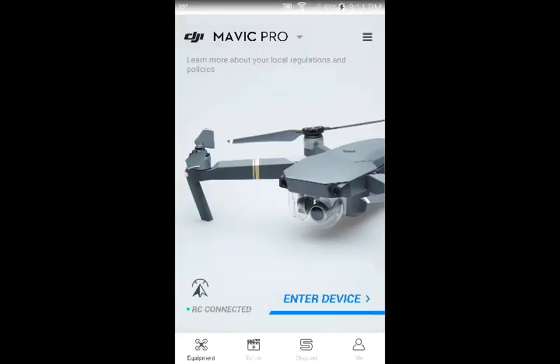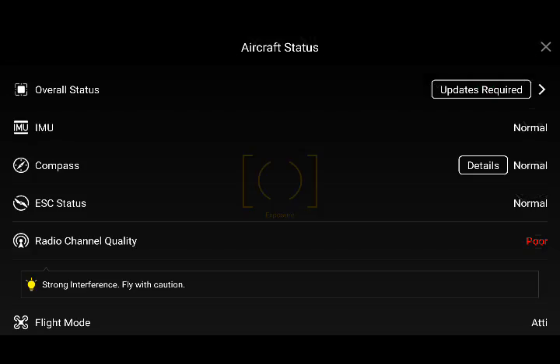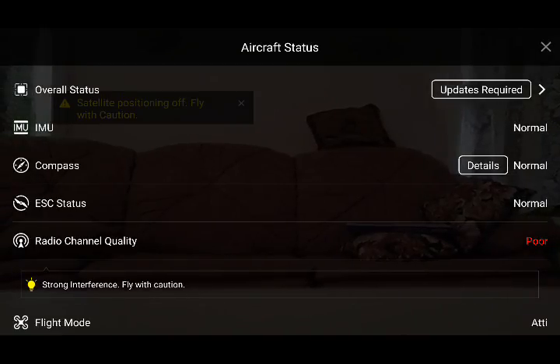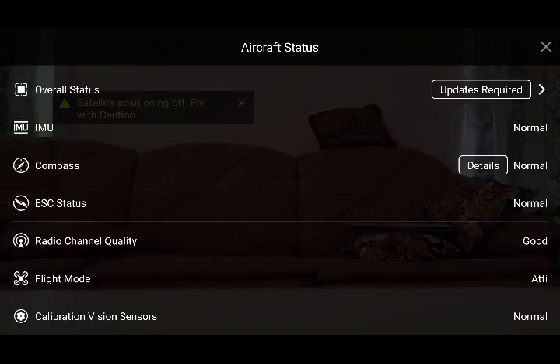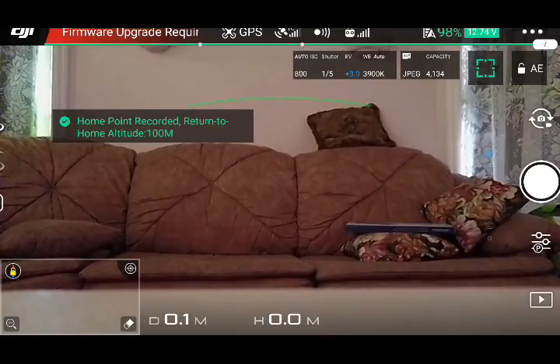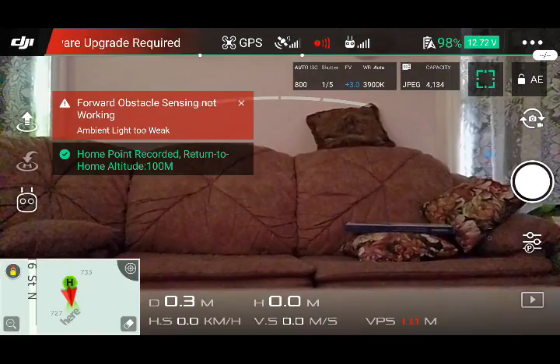Now I'm going to turn my drone on. There's the startup sound for the drone — you can see I can connect now. And there is everything for the drone with some warnings, of course, because I'm inside. The home point has been updated — please check it on the map. Still got good GPS apparently.